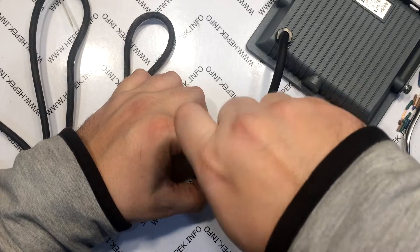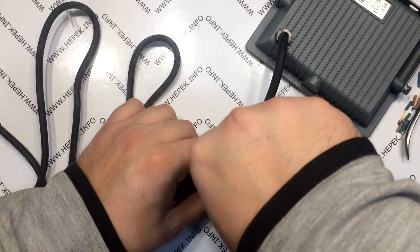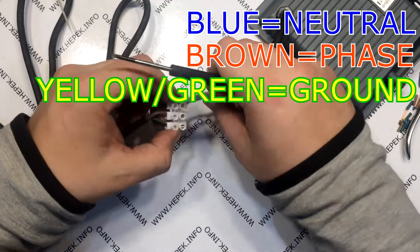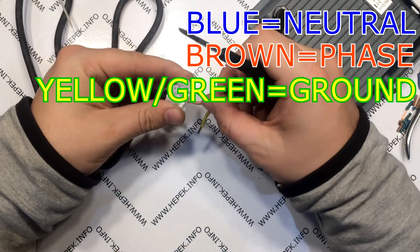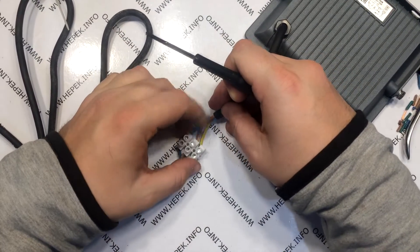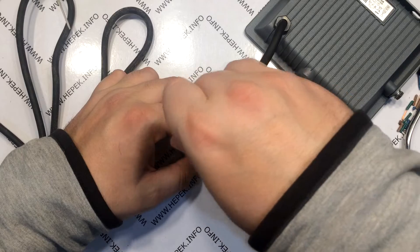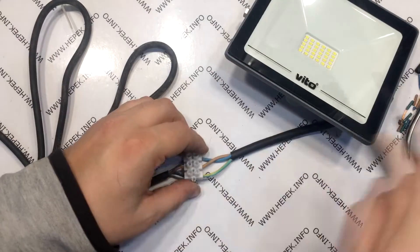Then I insert the wires from the floodlight and screw in the screws, in following order: blue, brown, and yellowish-green. Blue is neutral, brown is phase, and yellowish-green is ground. Considering that we don't have a yellowish-green on the power cable from the computer, we will pair it with one of the blue ones. Like this.